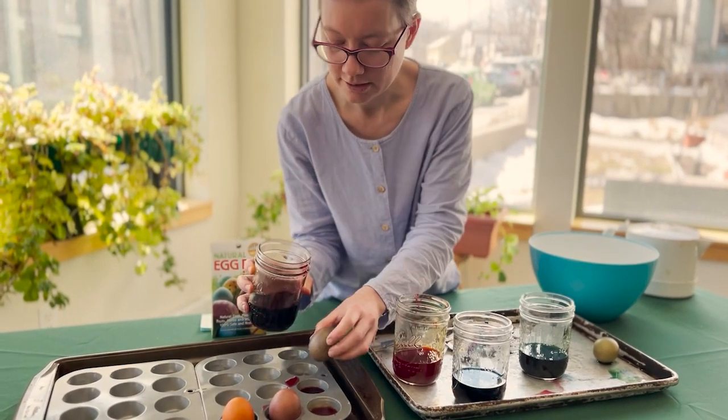This is the first time I've used this kit — I'm really excited to try it. We'll do it all together. We have four packets of dye. I'm putting the green from the spinach into one jar. I already spilled, so I'm really glad that I put a cookie sheet under here — I recommend that.